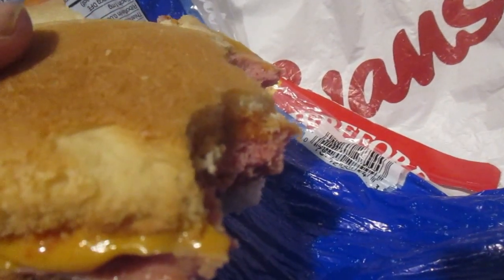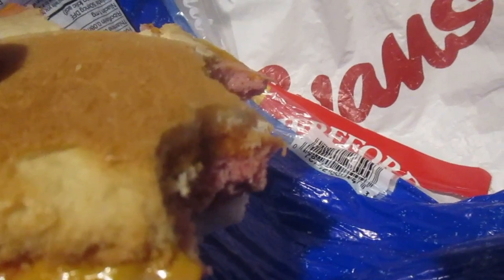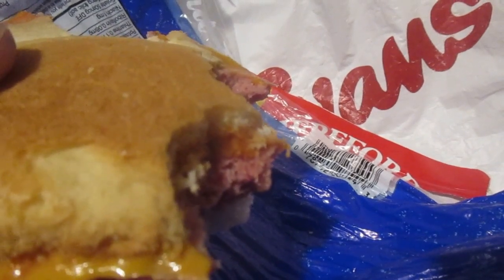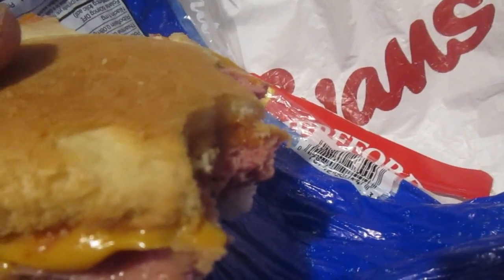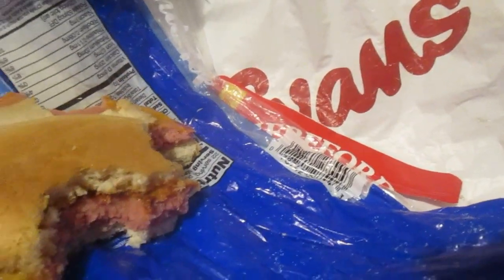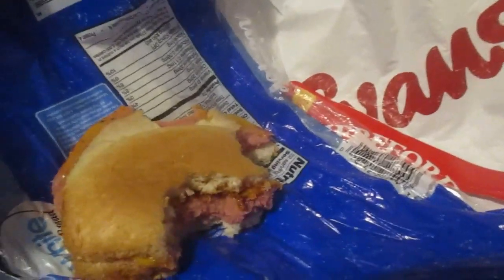Depending on what I thought it was going to be, I couldn't pass it up for a dollar 24. I'd give it like seven out of ten, and in a sandwich like a seven and a half out of ten. Hope you liked the video. Till next time, please take care.